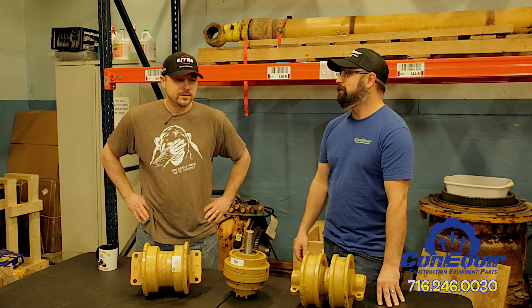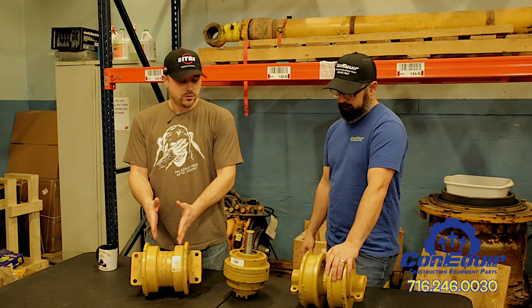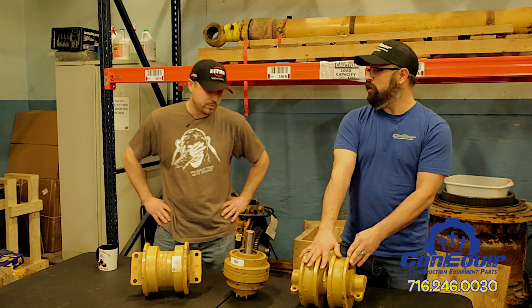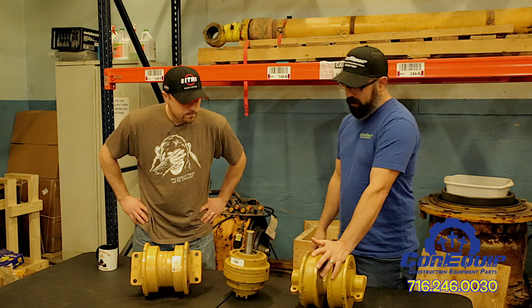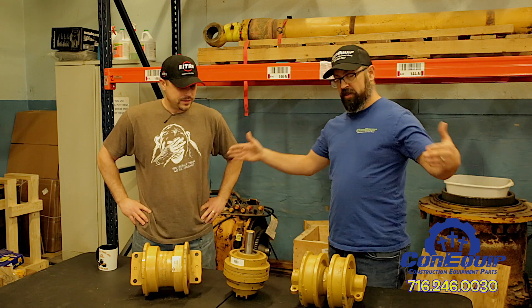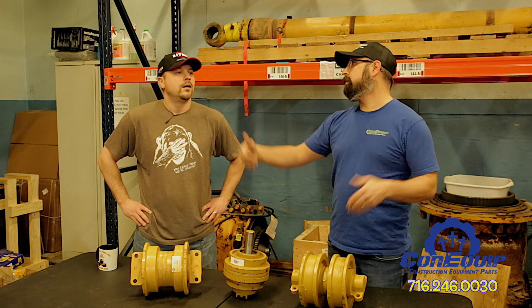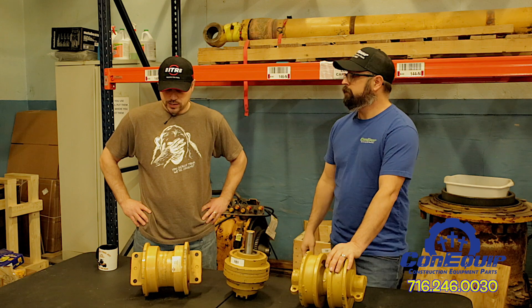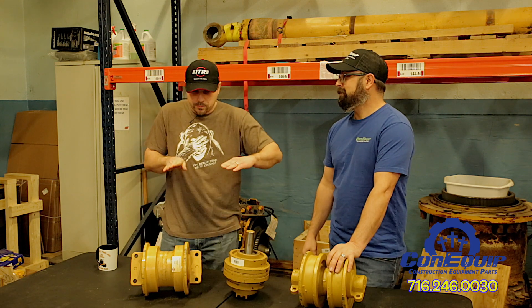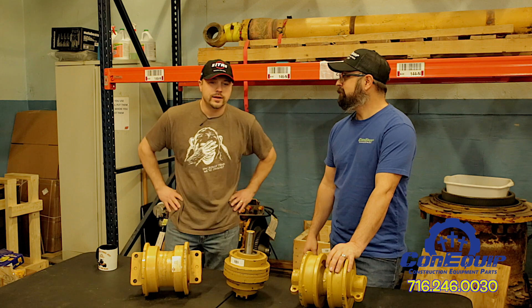Do some machines have both single flange and double flange rollers? Yes, that's actually commonly found on dozers. Dozers will sometimes combine them — towards the ends of the track they'll have double flange rollers because that's the point of the machine that has the most stress during turning, and then the single flanges are in the middle. Also, bottom rollers help with the pounds per square inch going across the ground — they help disperse that weight on a big excavator or dozer.